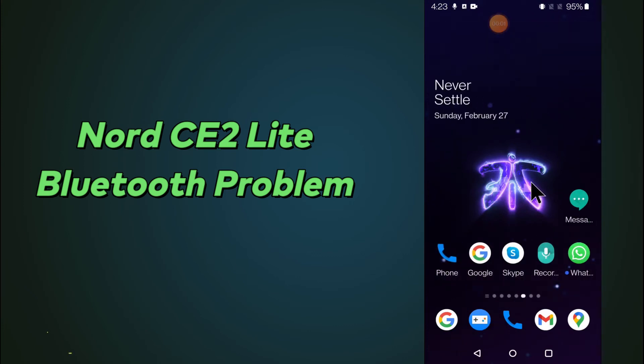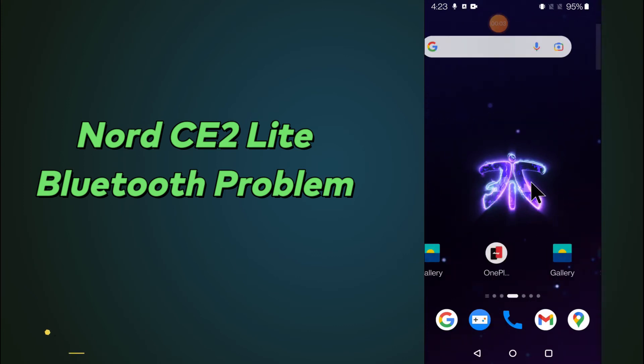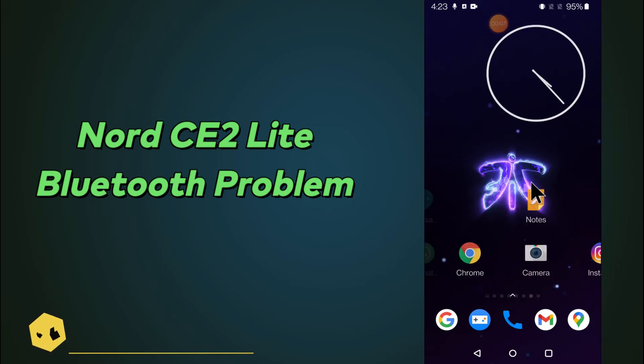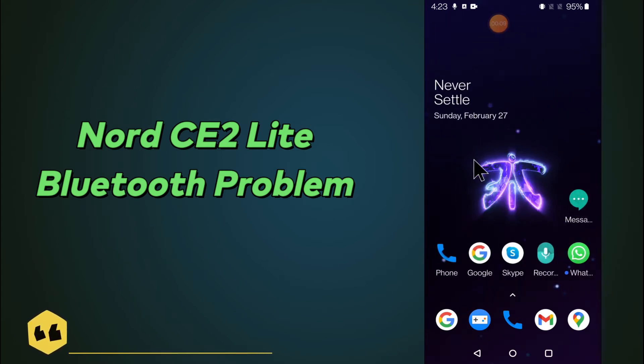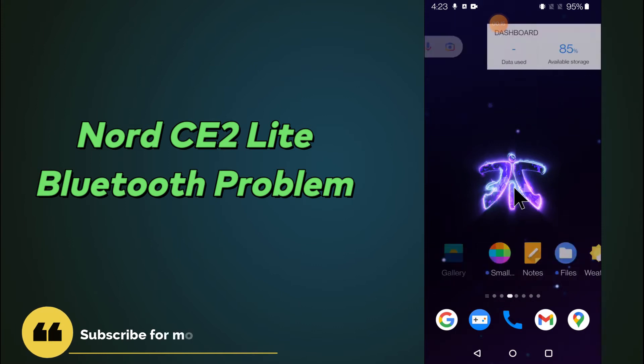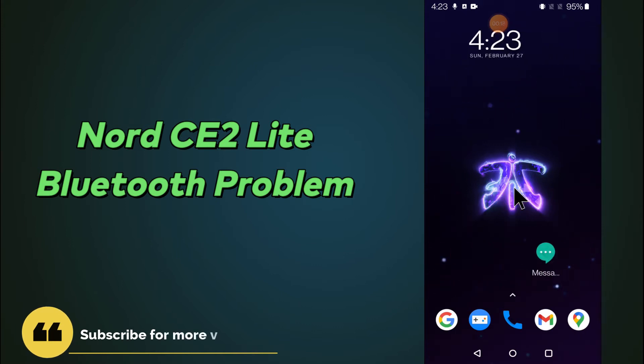Hello everyone, hope you are fine and doing good. In this video tutorial, I will tell you about the Bluetooth problem in your device OnePlus Nord CE2 Lite and CE2 Lite 5G. If you are having any problem with the Bluetooth like your Bluetooth is not working or not connecting, you can fix it by the method I will show you in this video tutorial.